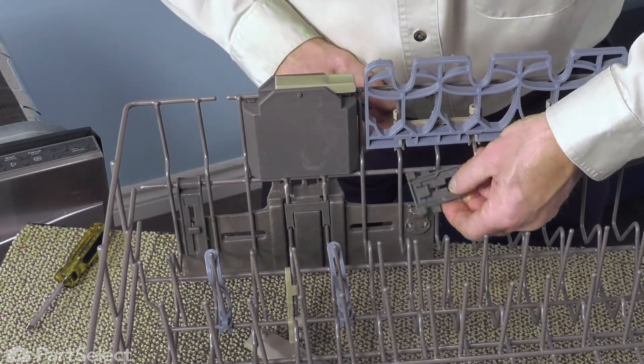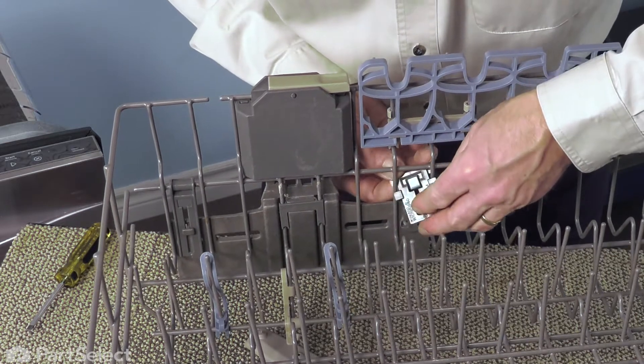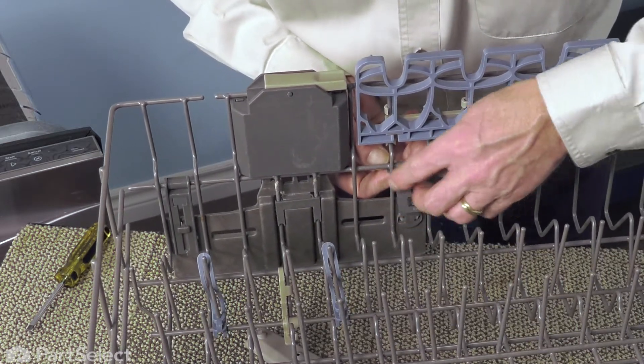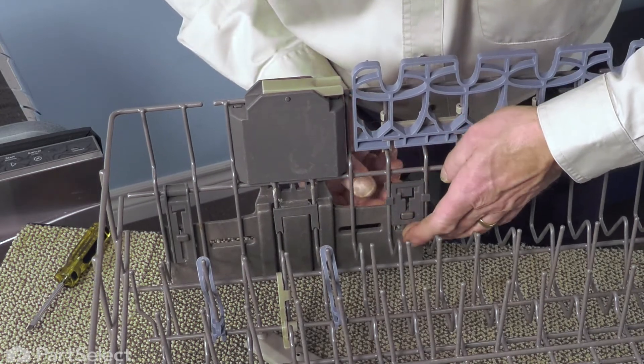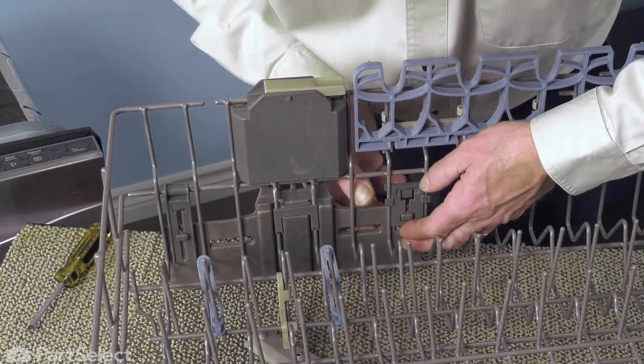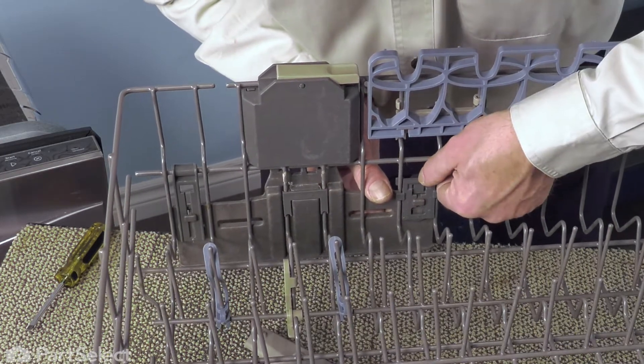Now to install the new one, simply slide it into that opening, pivot it around so that these two little wings stay on the inside of the rack. Lower it down over that T-slot, then press it down until that clip locks it in place.